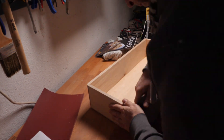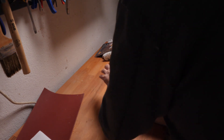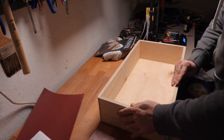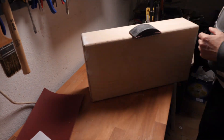After gluing together all the pieces, I sanded for the first time with some 250 grit sandpaper. It's better for the adhesion for the first primer that I bring on in the next step.